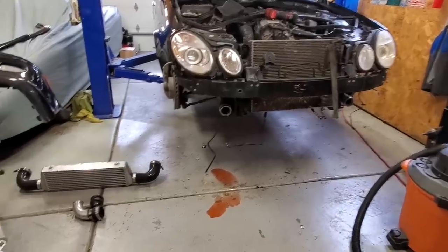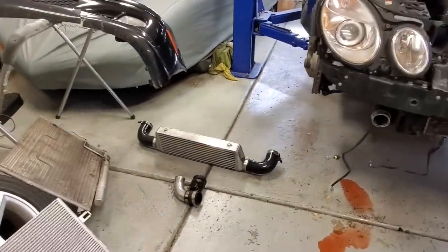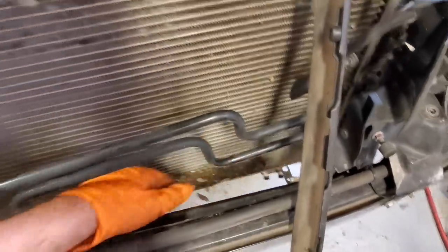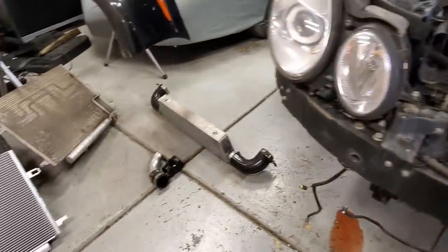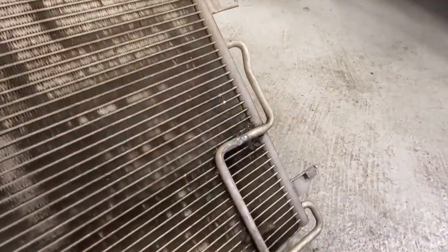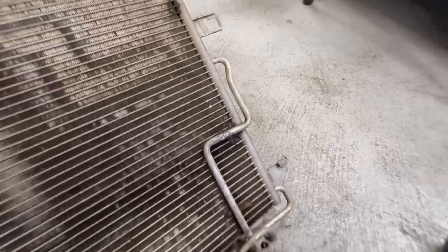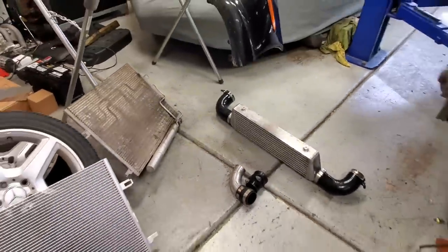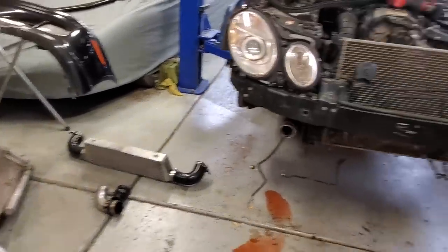Note to self — it's much easier to replace your AC condenser with your front mount intercooler removed, especially if you have simple L brackets like I do. Just remove the top bolts from both brackets and this thing comes out in two minutes. Take a look at the damage on the AC condenser — this is from the armadillo hitting the front of the car and then the intercooler smashing into the condenser. The intercooler is in good shape though, so we are good to go there.